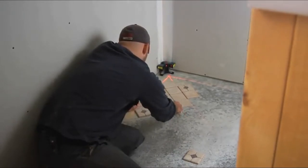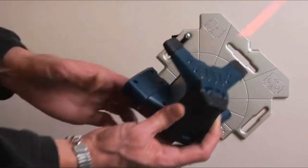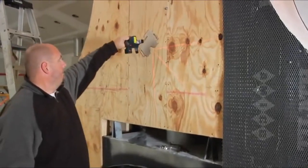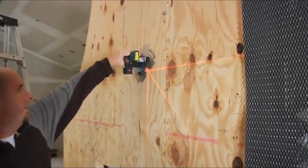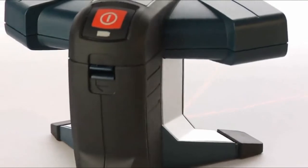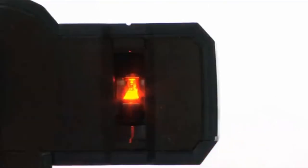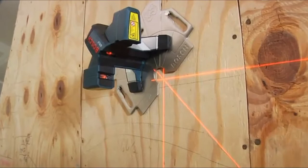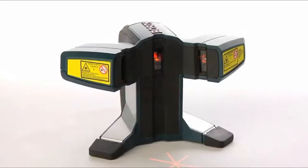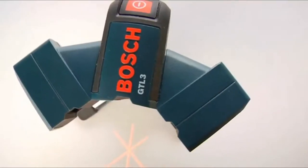When laying walls, its powerful base-mounted magnets hold firmly to our versatile quick-mount positioning plate or any available steel surface. And its rugged, dust-proof, waterproof design assures accurate use in any conditions, day after day, year after year. Affordable, versatile, and packed with game-changing new features. The GTL3 wall and floor covering laser delivers the kind of performance you only expect from Bosch.